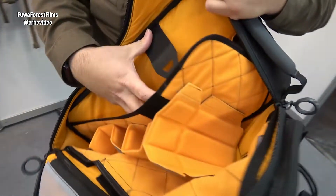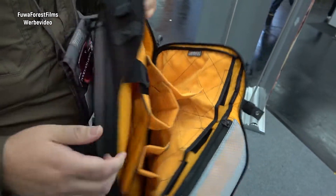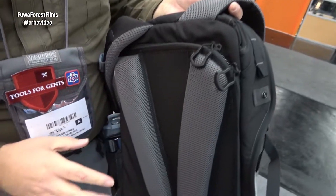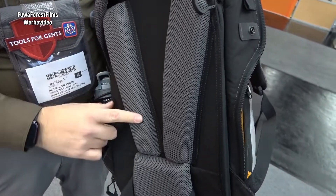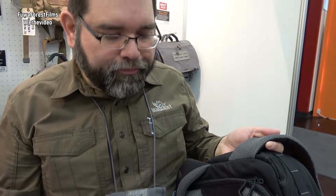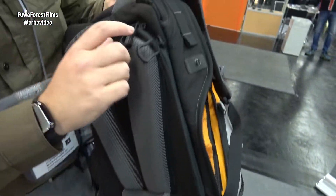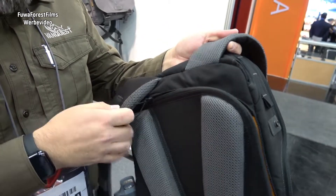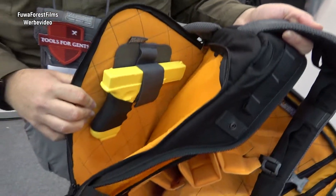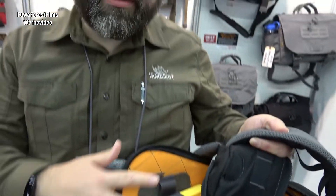You still have the ability to carry your 15 inch laptop as well. On the backside, we've also updated the back panel so that you have nice thicker padding, and you have an airflow channel that helps keep your backside cooler and drier. We've updated the lumbar pad support on the back, and we've expanded the hydration compartment and CCW compartment so that it now opens wider, making it easier to access your concealed carry pistol or to insert your hydration bladder.